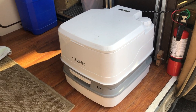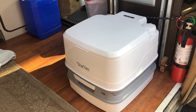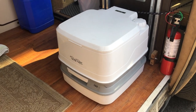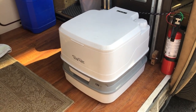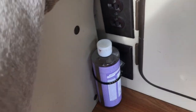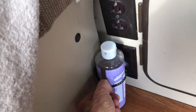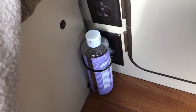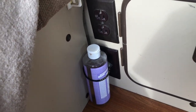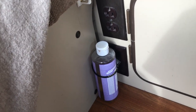We used this porta potty from Thetford, Model 135 — very useful when you're stuck or when you have to get up in the middle of the night. Another handy little holder is this stretch tie, which is holding a bottle. We store our open wine bottles here so they don't fall over and move around when we're traveling.